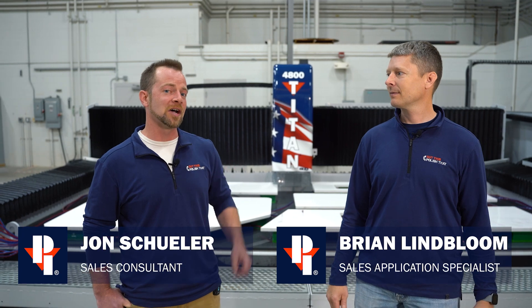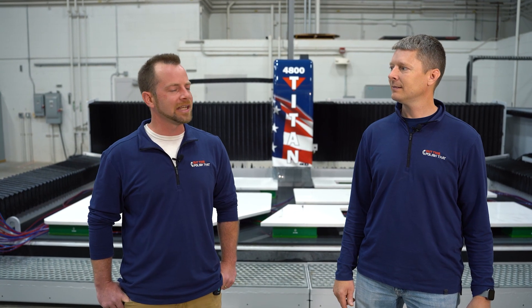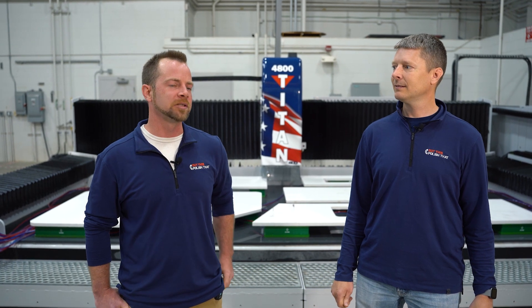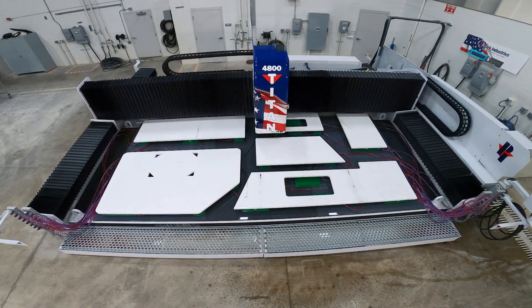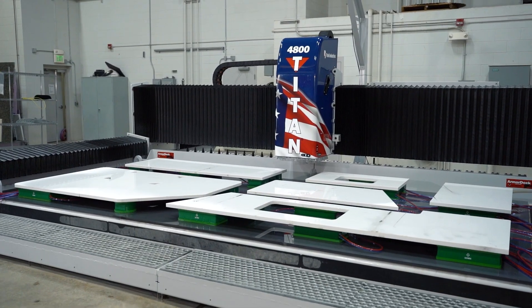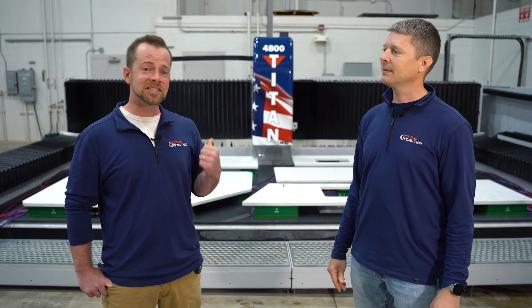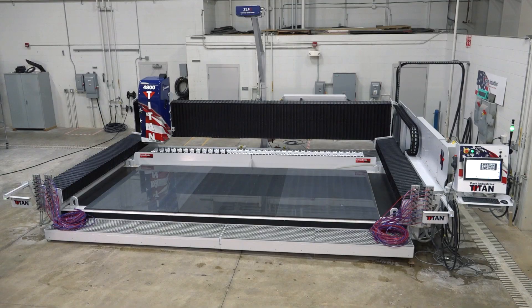Today we get to watch the new Titan 4000 get to work. I get asked all the time: how many kitchens in an eight-hour shift will this machine produce? That's why I have the table filled with a whole kitchen — plus I even had room for an additional vanity on the very back. All in all, about 85 square feet. That's the beauty of having the largest table in the industry.